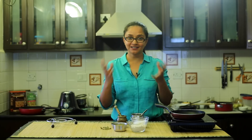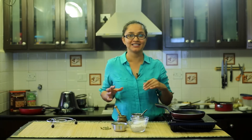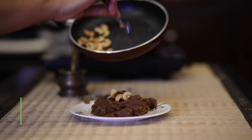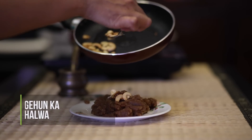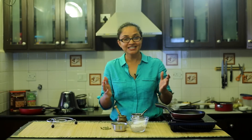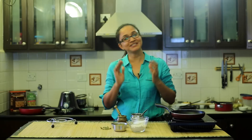Hi everyone, welcome to my kitchen! Today I'm going to show you one of our favorites at home, which we make in any season — that's the wheat halwa, also known as the atte ka halwa, also known as atte ka sheera. Different regions call it different names but it's all the same. The process is a little tricky to make if you've never seen someone do it, so in this video I hope I can guide you and you'll learn the right way of making this halwa.